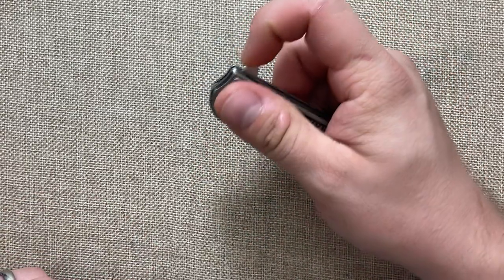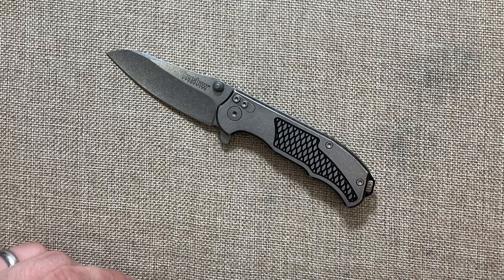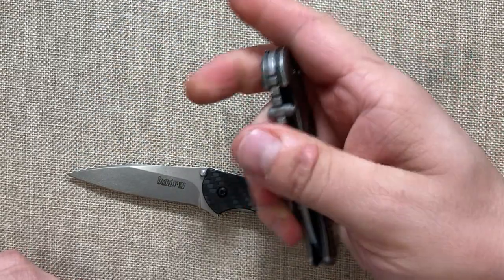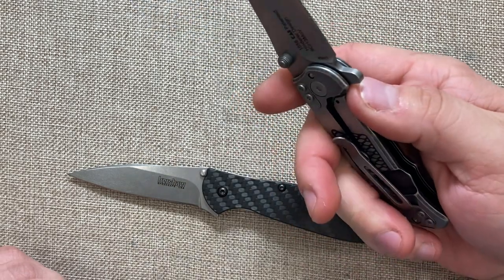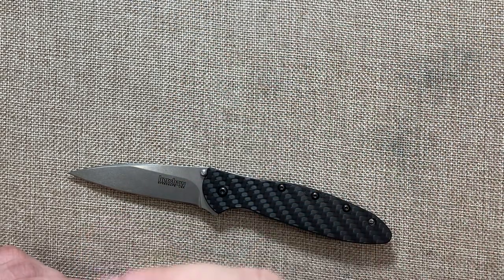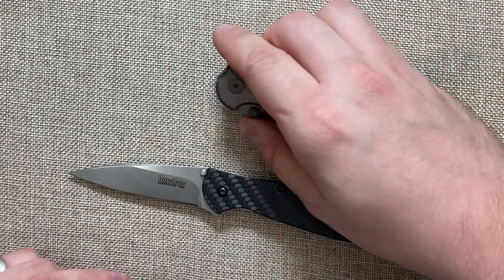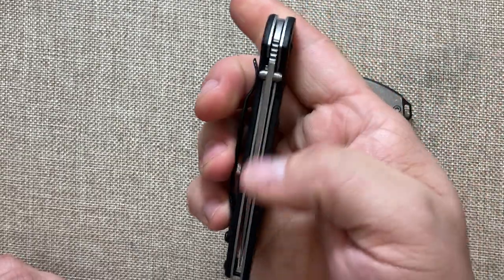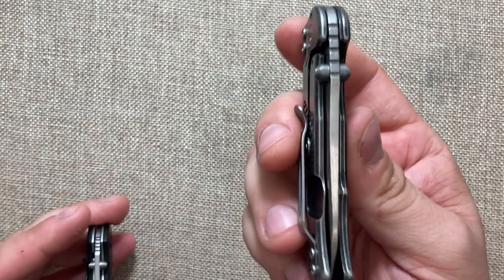We also have the flipper tab. Kershaw's SpeedSafe can be hit or miss — on this Kershaw Leak this thing opens a lot quicker. The spring felt a little weak when I got it. But compared to the Leak, this one does open up a lot quicker, which may be because the blade is thinner. We've got a pretty thick blade on this tiny little knife, which will lend itself to being very durable.